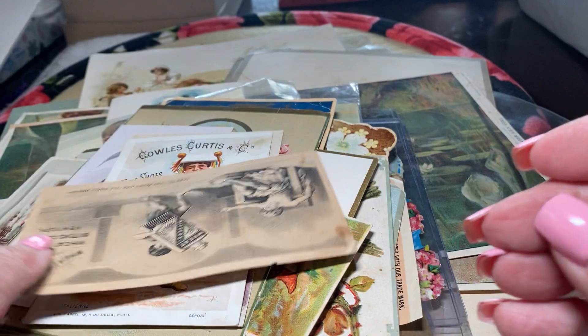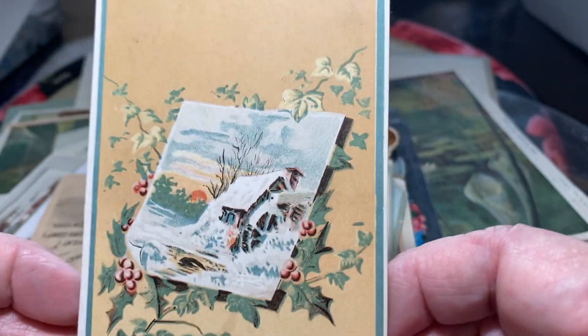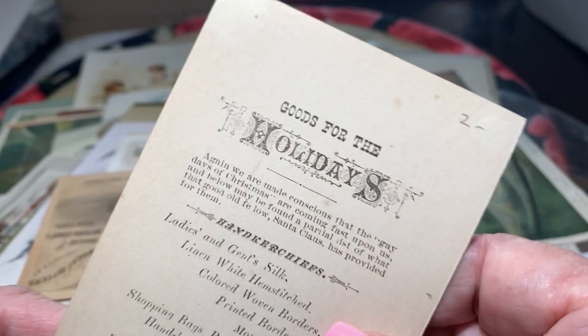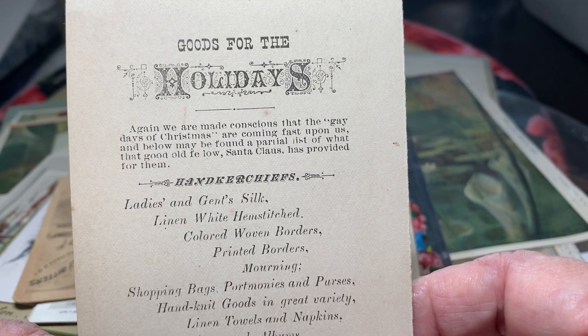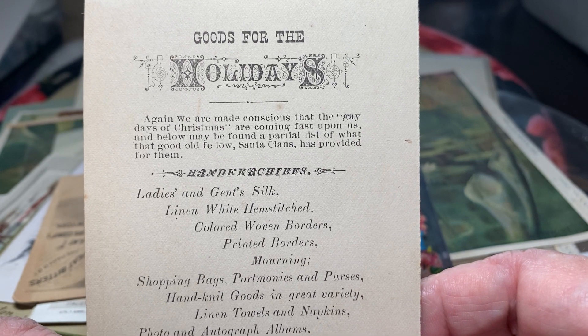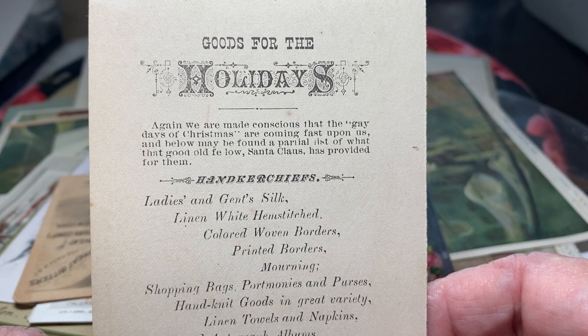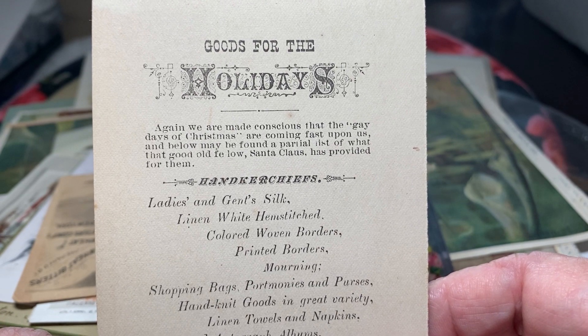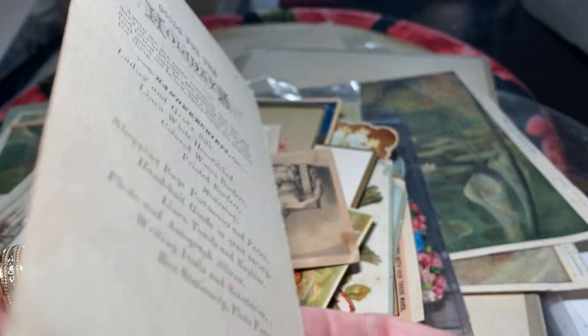My husband is a physician and he gets a chuckle reading all these nonsensical cures, which half of them are absolutely poisonous. Here's one advertising handkerchiefs — ladies and gents: silk, linen, white, hemstitch, colored, woven borders, printed borders, mourning handkerchiefs. Wow.